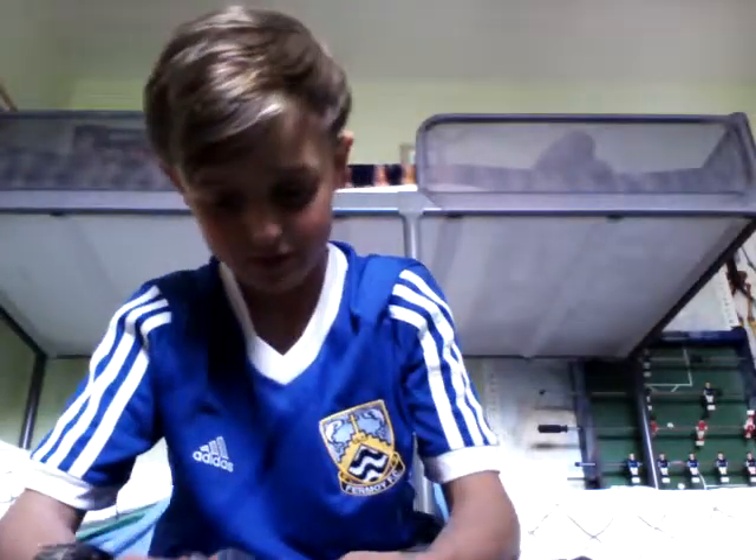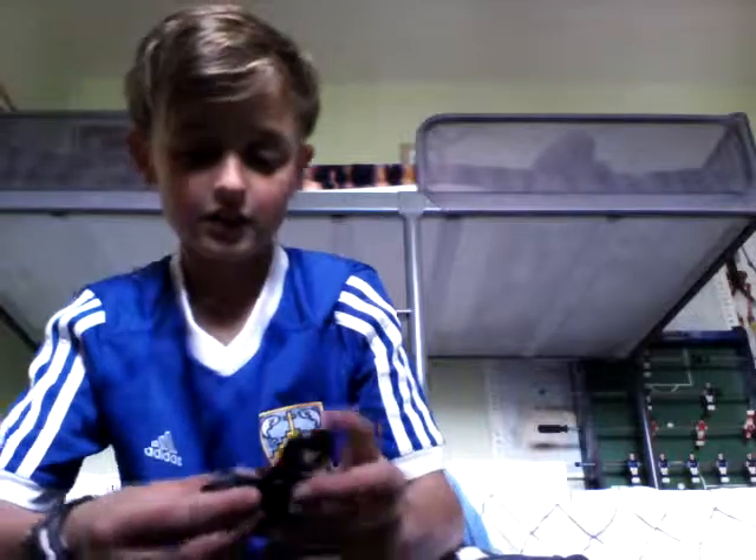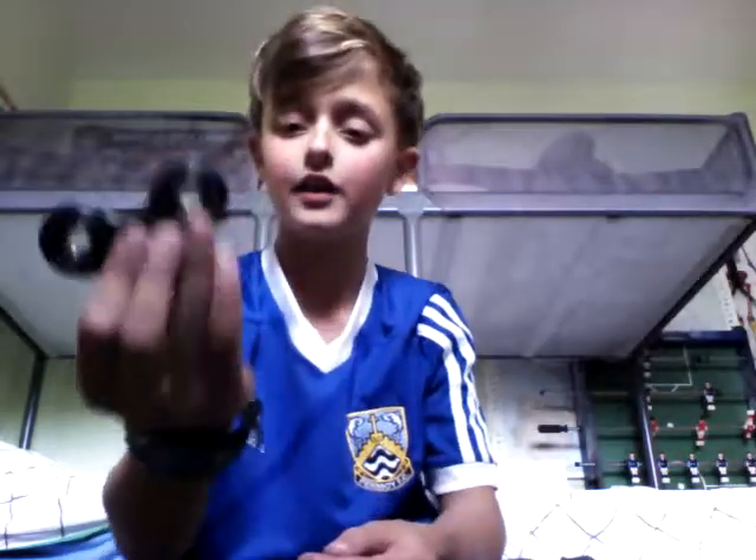Here we have just a regular box, and inside it's in its case — really securely attached. Here we have the fidget spinner. Pretty cool black color. Spinning it now.